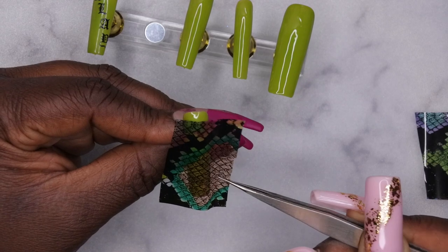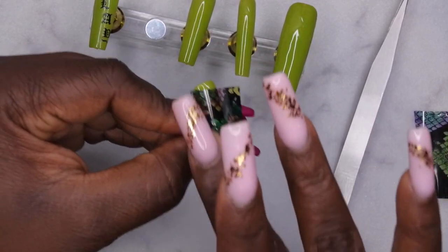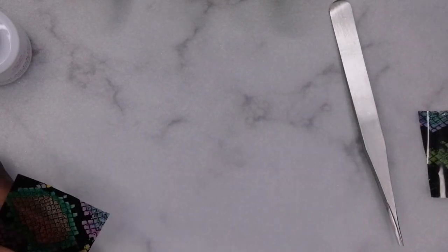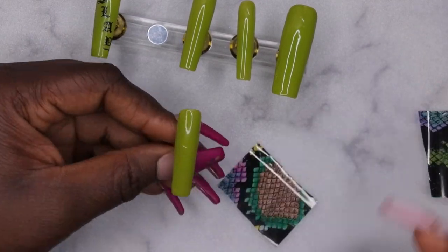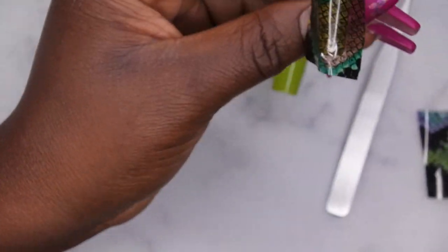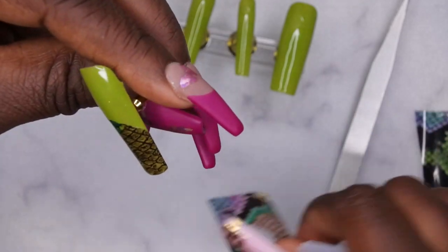I'm placing the foil exactly where I want it on the nail, then rubbing up and down on the center and the sides — just keep rubbing until you can't rub anymore. This week I wanted to challenge myself using nail foils. I've only done foils on myself once before and it wasn't my favorite set, so it almost didn't make it to Instagram. Foils are very difficult for me, which is exactly why I wanted to use them this week as a challenge.